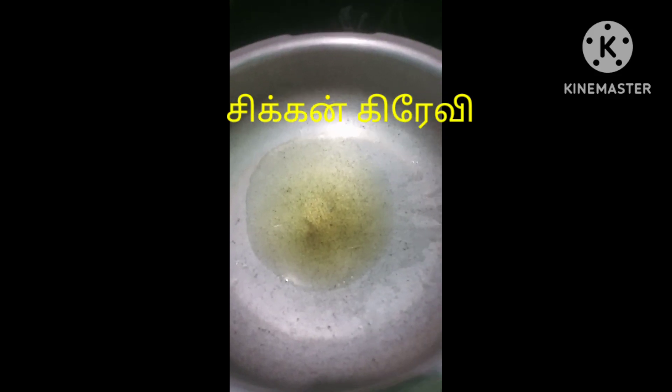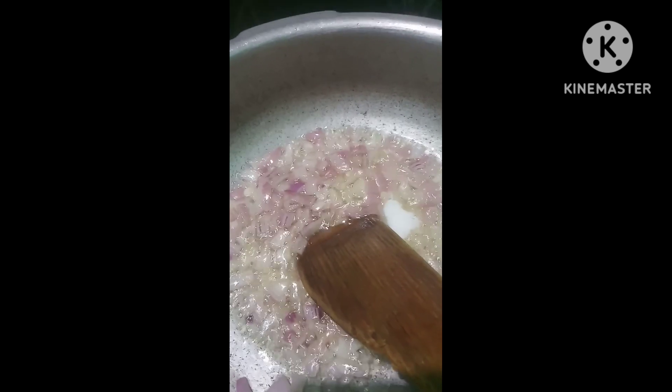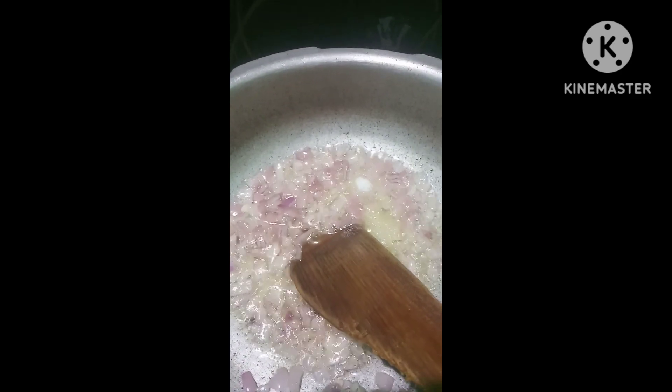Let's do a chicken gravy in an open pan. Let's do two spoons.